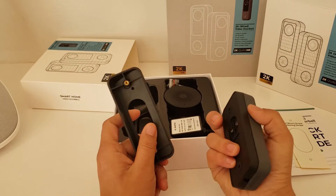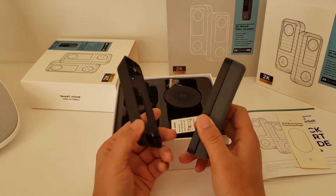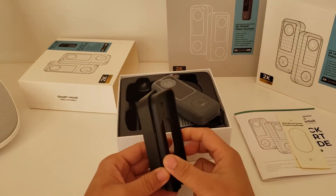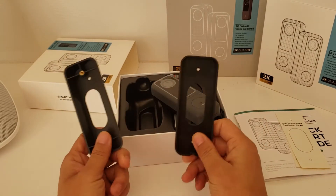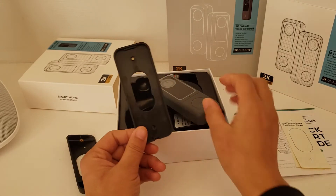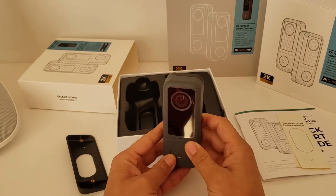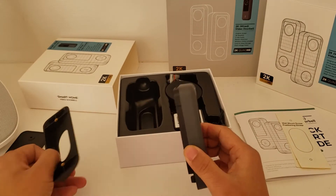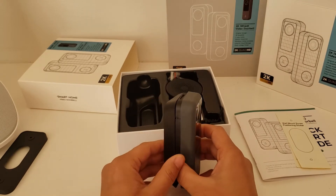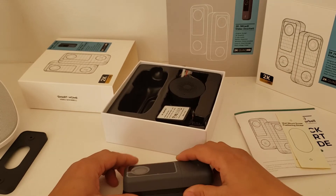It comes with an extra bracket — two brackets to provide flexible installation options. Usually people use the standard bracket, but if you want to achieve the optimal viewing angle, you can use this angle mount.